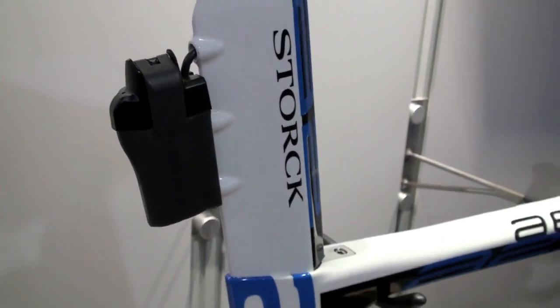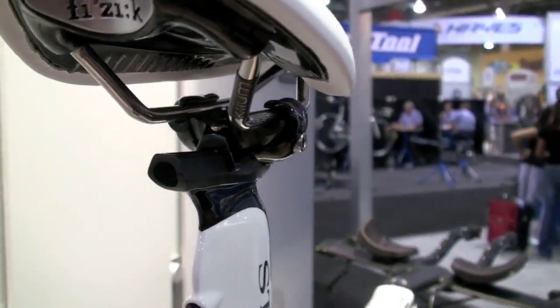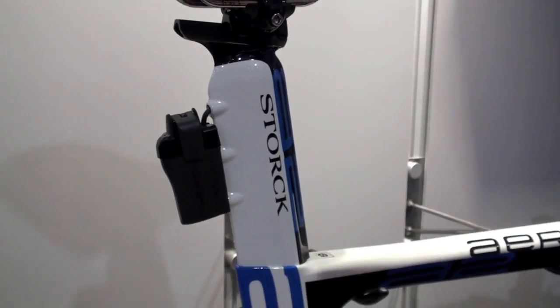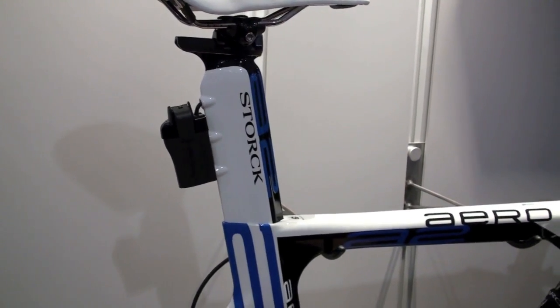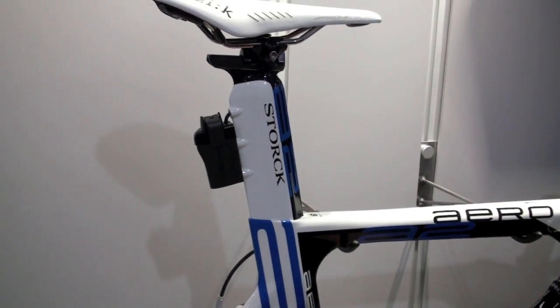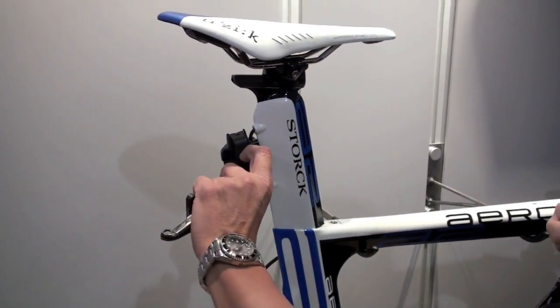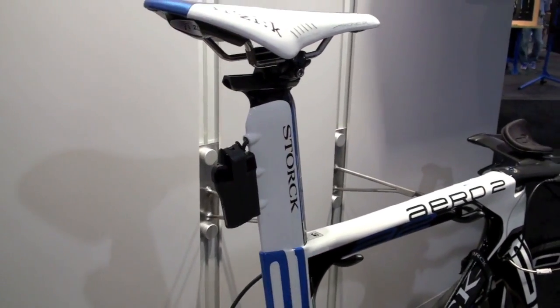You can adjust the seat angle from 73 to 80 degrees. And you see those three little knobs at the rear part of the seat post — that is actually the mount for the battery. But there will also be a special holder for two bottle cages following up, and what we do is simply flip the battery around so the battery will be centered between the two bottles.